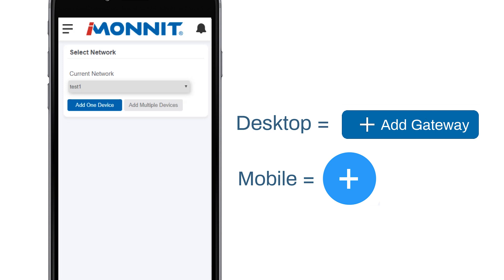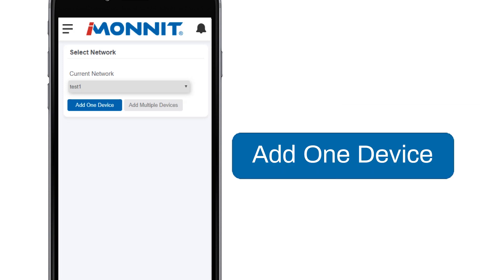If you have more than one network, this is where you can select the network you wish to add the device to. You have the option of adding one device or multiple devices. For our purposes today, we're going to have you choose the button to add one device.